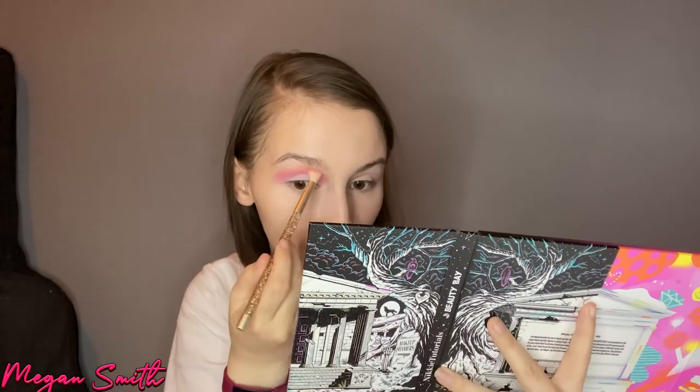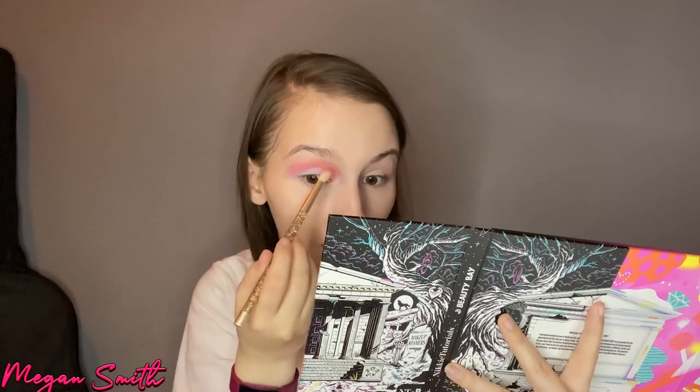Oh my gosh, that is so pretty! That is so nice — what the frick! So that is this eye done for now. I'm not going to put any glitter on it yet because I really want to use the blue glitter for the Nikkie Tutorials look — I think that will make it pop more.